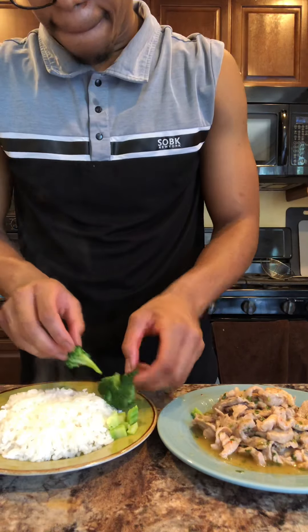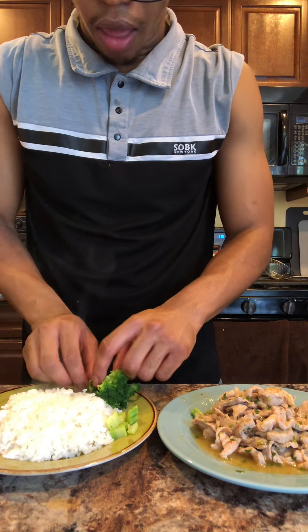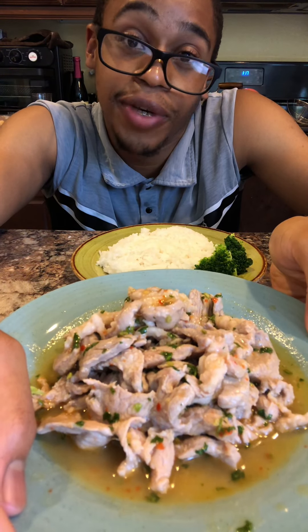That's the end of the video. Jasmine rice, broccoli — this is how I eat on one of my weeknights.